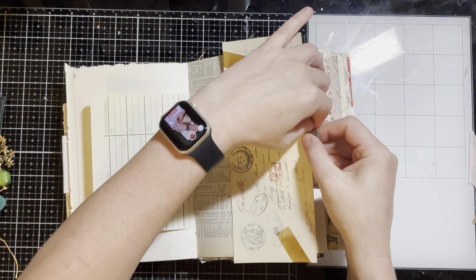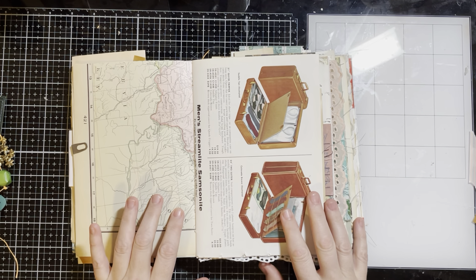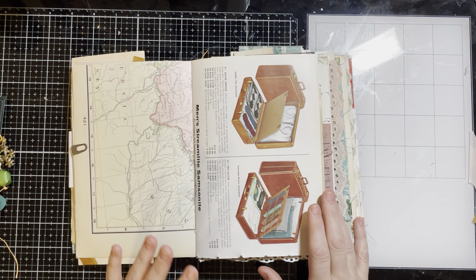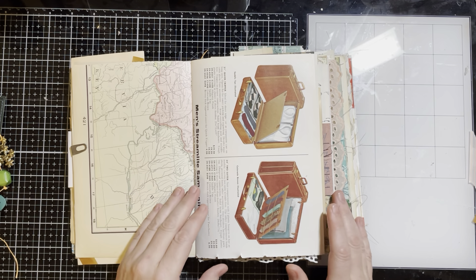I put some fake old tape on it and backed it with some coffee dye paper — just a fun ephemera piece clipped on with a Tim Holtz clip. There are multiple Atlas pages in here. They are all from Atlases; several are from the late 1800s and early 1900s. I don't remember which is which, but they're really cool old Atlases.